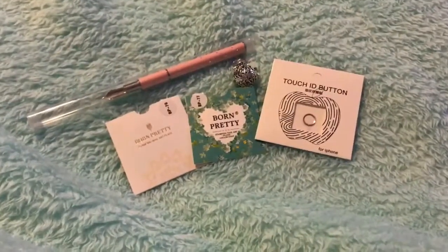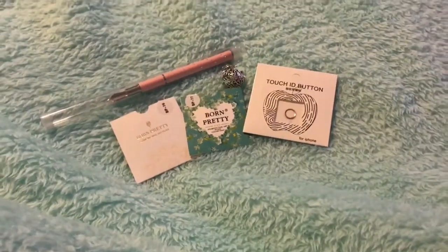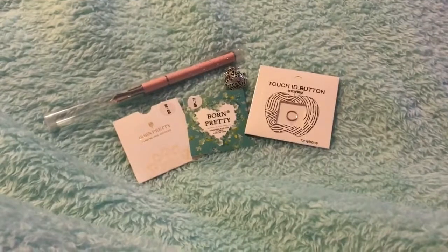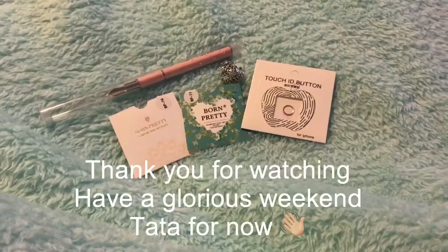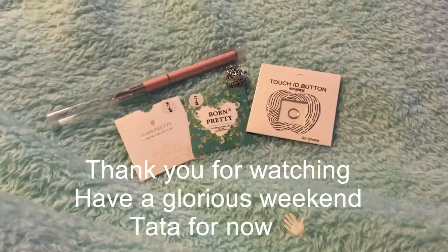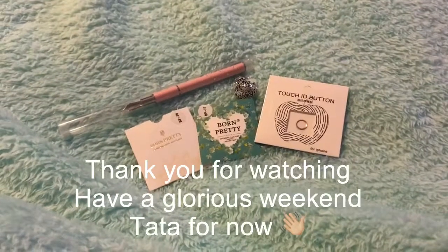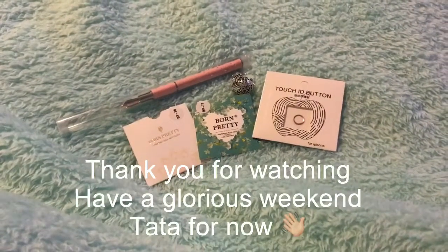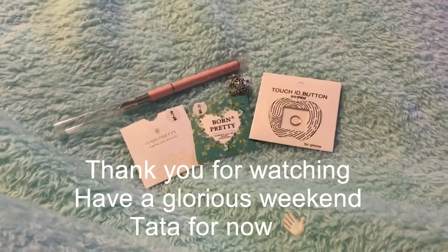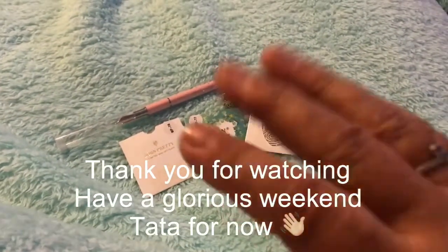That's the small items that I got this morning. Thanks for watching, hope you had a fantastic weekend. Please subscribe, hit the like button, and hit the bell for notifications of upcoming videos. See you, tata for now, bye!